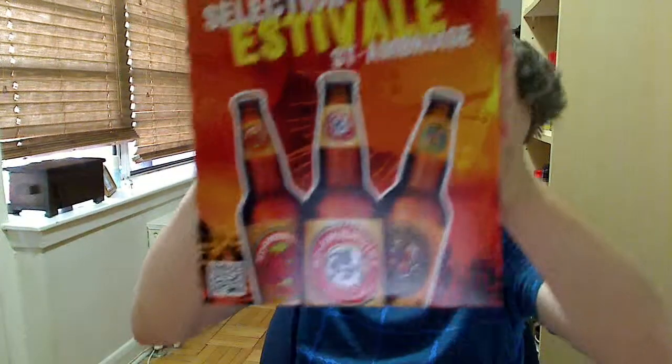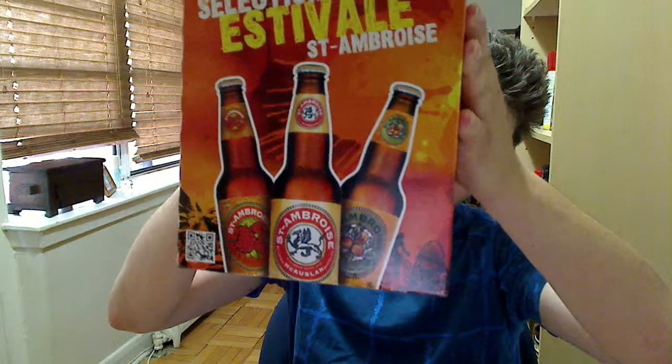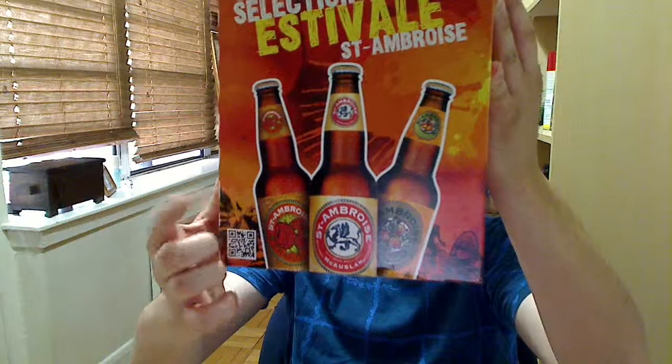YouTubers, thanks for joining me on another one of Chris's Beer Reviews. Today, I'm not going to be reviewing this entire six-pack, but I am going to be reviewing the one beer that you can only get by buying this six-pack, and it is the Frambois St. Ambrose Beer.